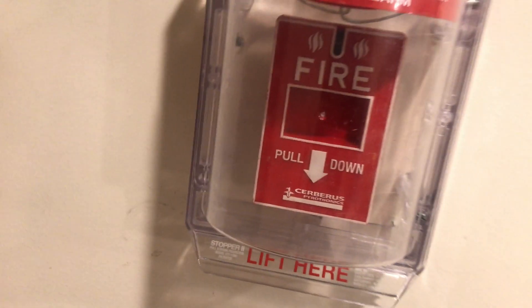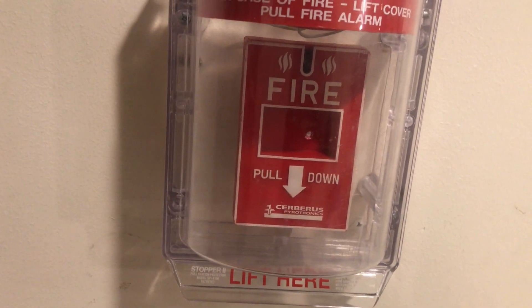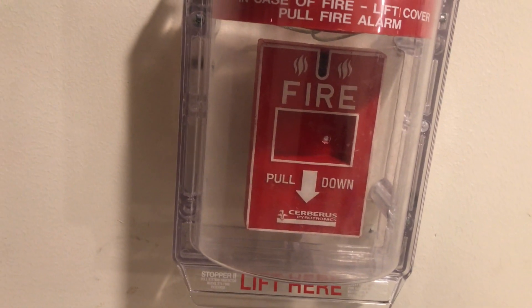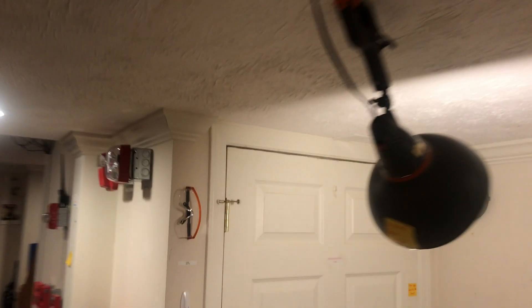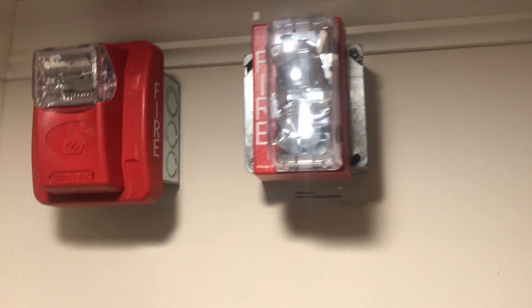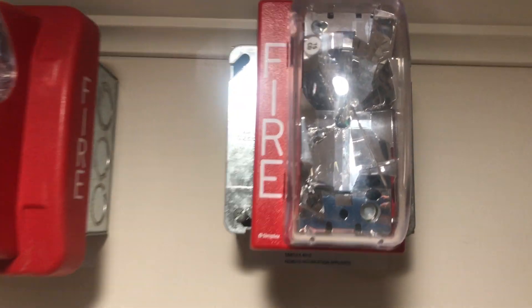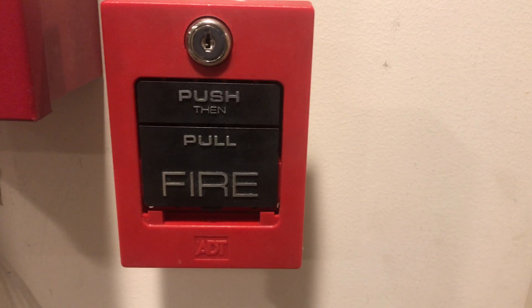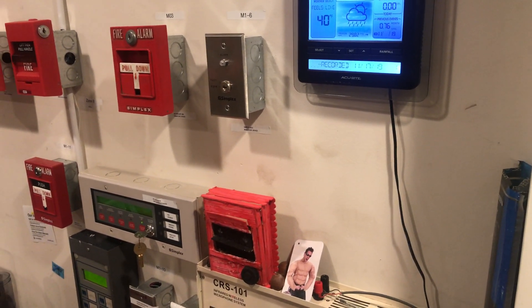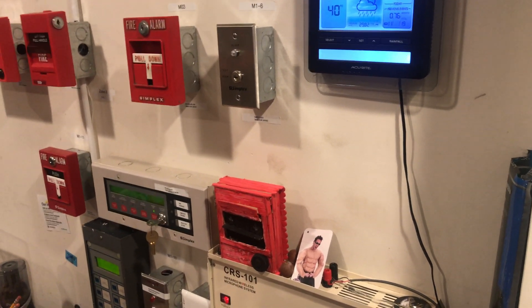Coming down here under the stopper with the horn off is the Cerberus Pyrotronics MS-151 single action pull-down pull station. Up around here we have the same smoke and heat detectors — we'll be testing those today. Coming over here is a Simplex 4904-9176 15-candela remote strobe, and then going down we have the 80T-5060S dual action push-then-pull pull station. Everything is the same at the desk but it's a bit of a mess right now.